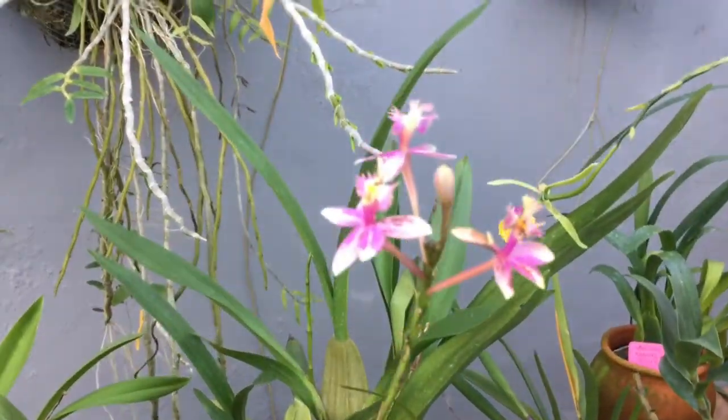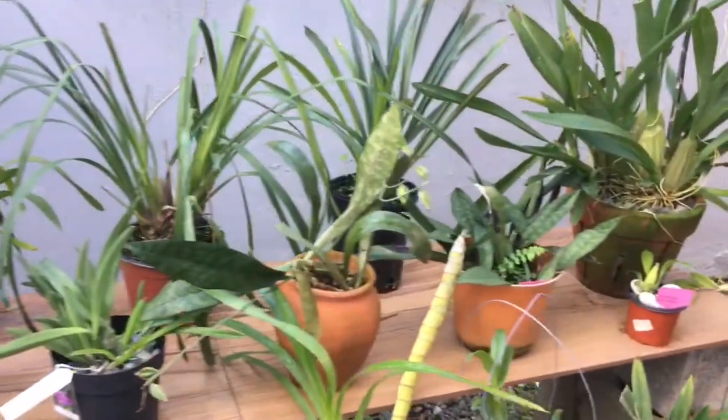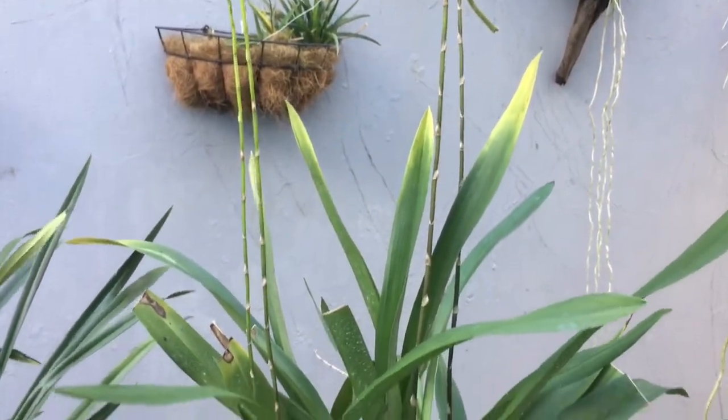Tip número 1: Comience con una planta común y económica que no requiera de cuidados extremos. Luego, en el transcurso del tiempo, con la experiencia ya adquirida, te puedes arriesgar con otras.